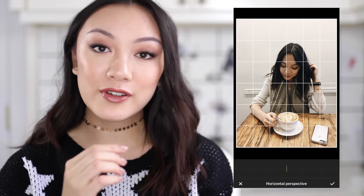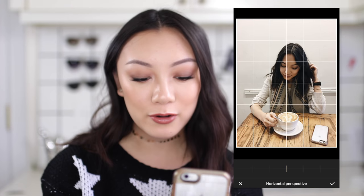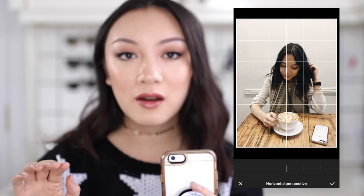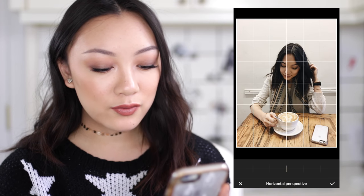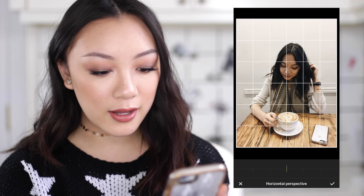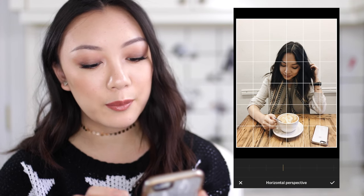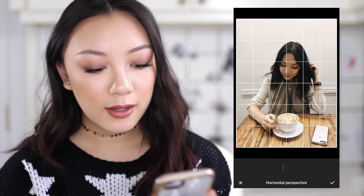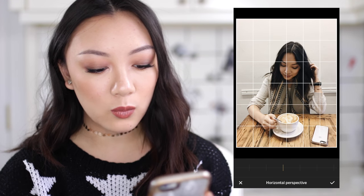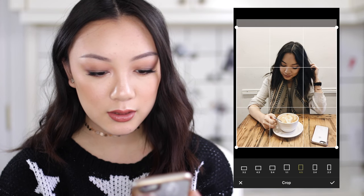Another feature I really like about VSCO is that it has perspective correction. Sometimes if you're taking photos from a weird angle it might not come out perfectly straight, so I'll use VSCO to fix that up. As you can see, you can use the grids to line things up — I'm lining up that table line to make it look a little more straight on. Let's just crop it so we can get it more centered.